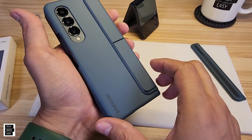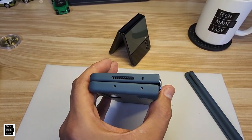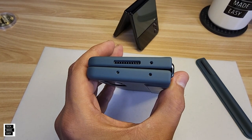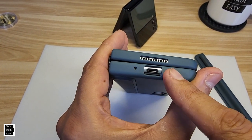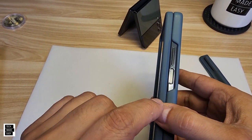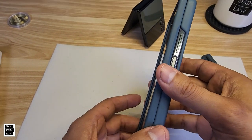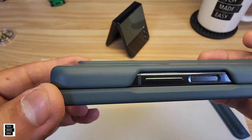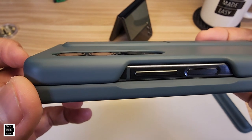Starting at the top, you'll see really good microphone coverage — all three microphones are exposed. The speaker grille looks good. At the bottom, there's nice access for your USB cable, and the microphone is fine there too. On the side, everything is totally exposed so you can reach your biometric sensor, power button, and volume rocker with no problem at all.